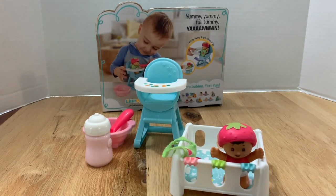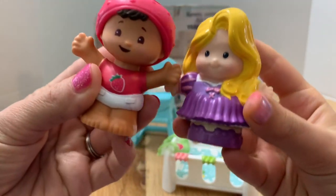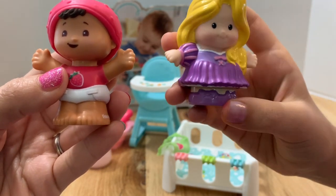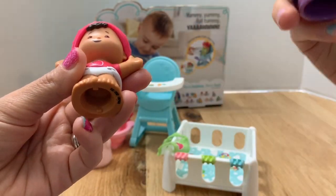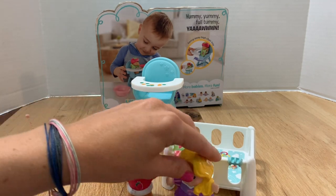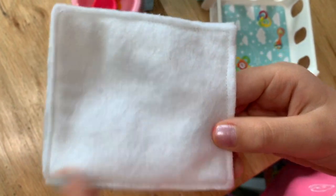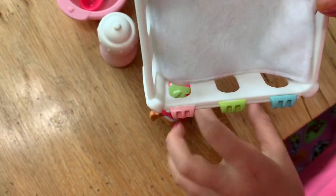Let me grab a princess to compare sizes. Here's Rapunzel — that's the older version of Little People. So there's the comparison side by side. The older figures are a little bit bigger; they've since thinned the newer ones out. This one also has a special bottom because it interacts with the castle. You can clearly tell Rapunzel is definitely lighter than the Snack and Snooze baby — she also has 'Little People' on her feet.